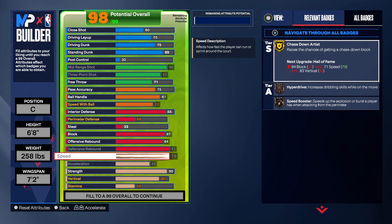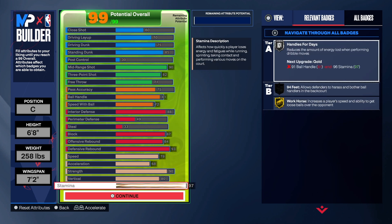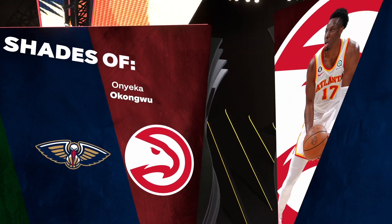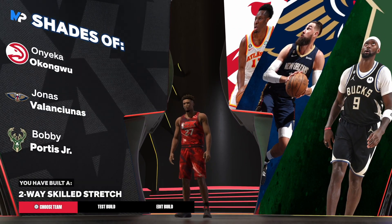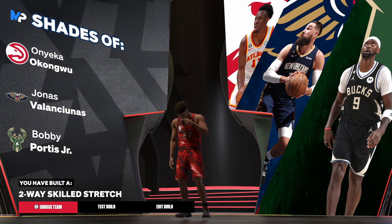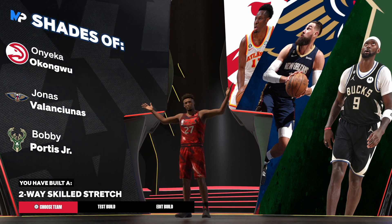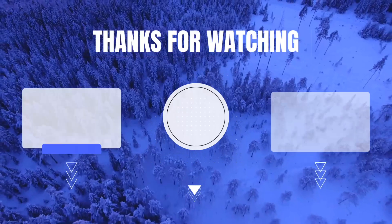For the physicals, we have 79 speed — way more than any center you'll play against — 68 acceleration, 90 strength, 80 vertical, and the rest into stamina. We do have gold Workhorse. Bobby Portis is more like a Two-Way Skill Stretch in my opinion, and that's the build. Let me know in the comments what's your favorite day of the week, subscribe to my homie's YouTube channel — the guys and the Recovery Room Podcast — and I'm out of here like last year.